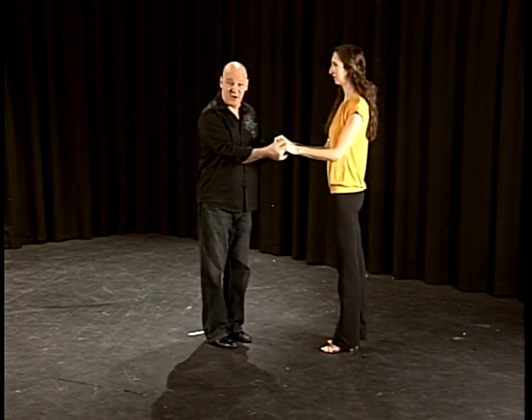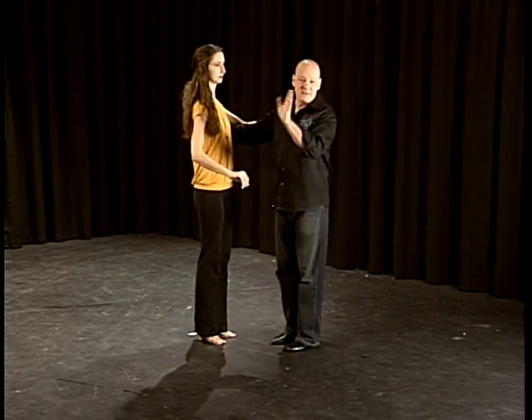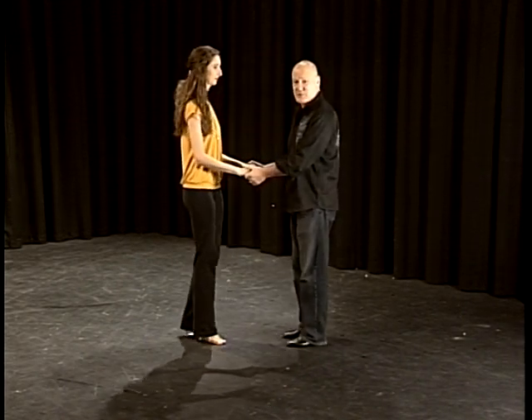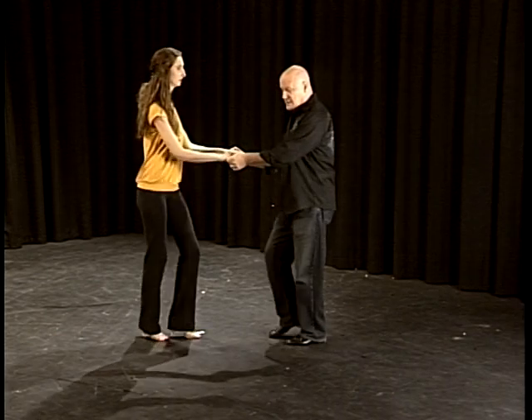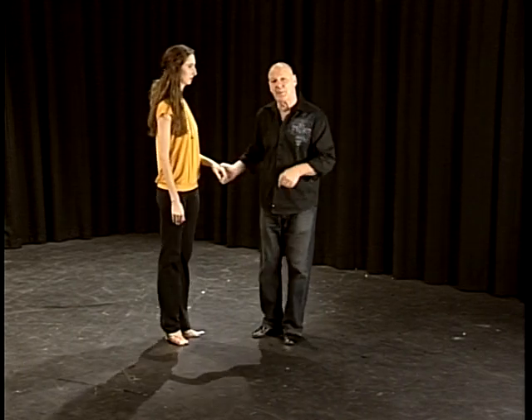Notice we're still doing this in two-hand hold. There is a swing closed variation where the hand will go on the girl's back — we'll get to that in East Coast Swing Part 2. Now because of the syncopation, if you counted how much music we're using: one and two beats of music, three and four beats of music, five, six. We use six beats total to dance one East Coast Swing basic.